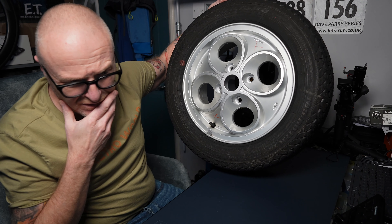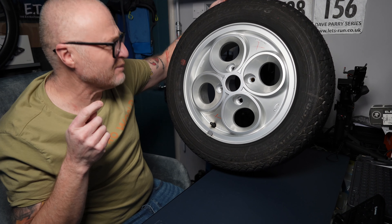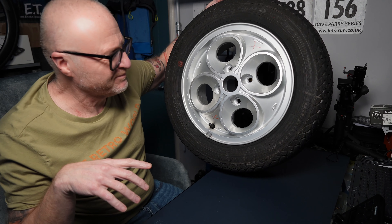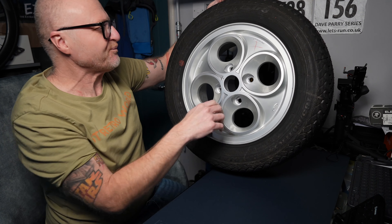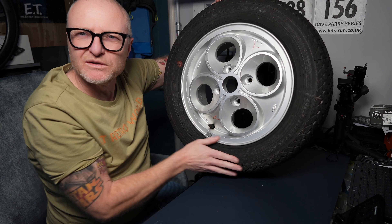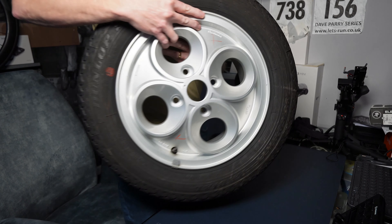To be honest, I had an XR3i up until about two years ago. I've still got one now — it's a Mark IV, not really the same, but I've got it anyway. I thought I'd just have a last hold of it before it goes.